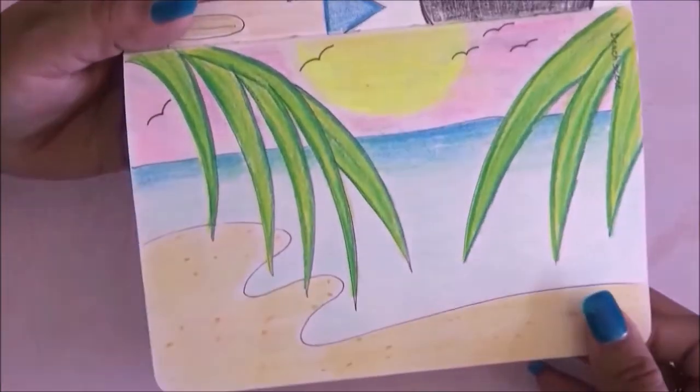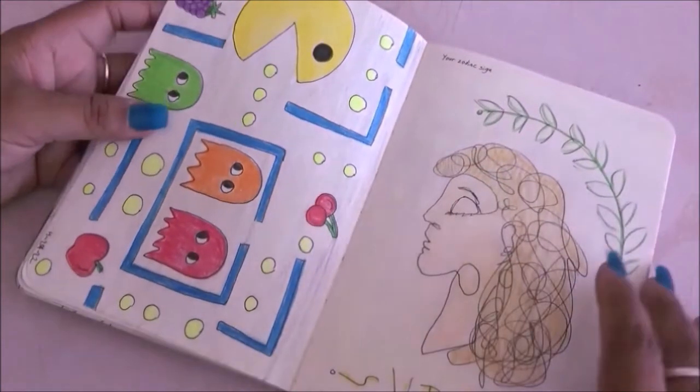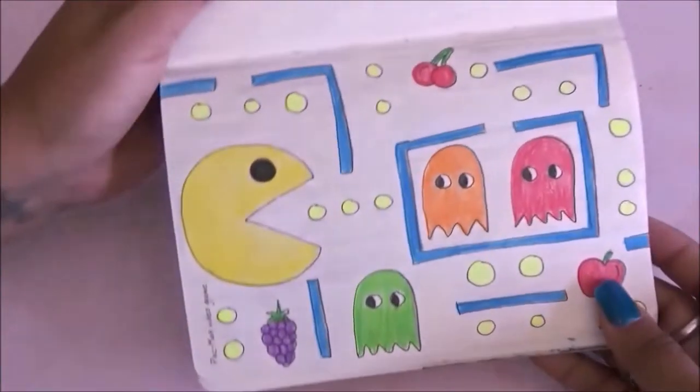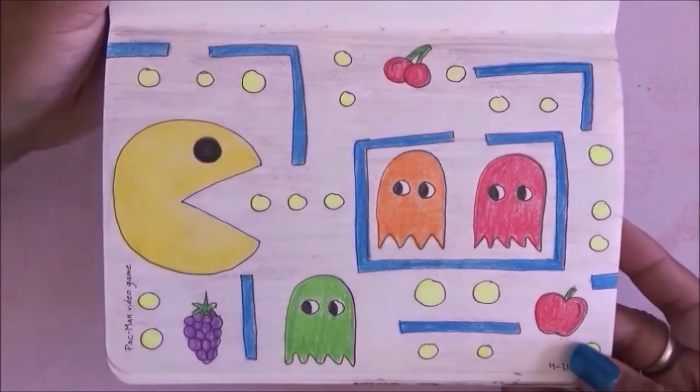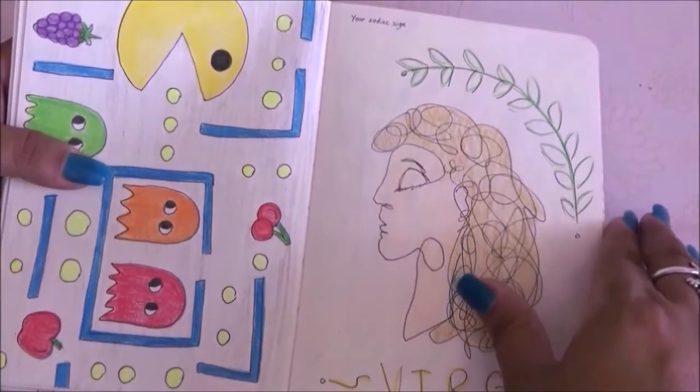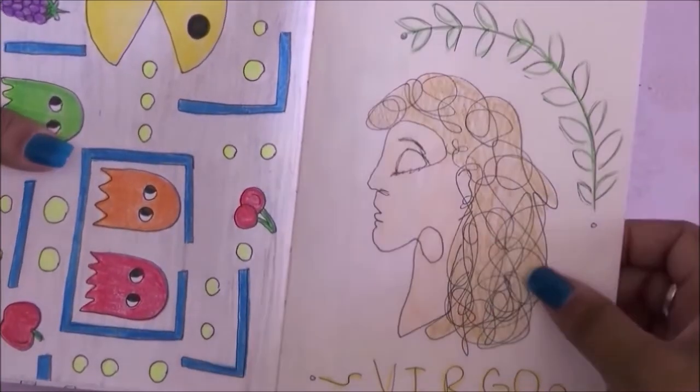Then on this one it was a beach scene and I really really like this drawing. This one the prompt was Pac-Man game and I drew the video game the way you see it when you play. Then I had to draw my zodiac sign — I'm a Virgo — so I drew that.